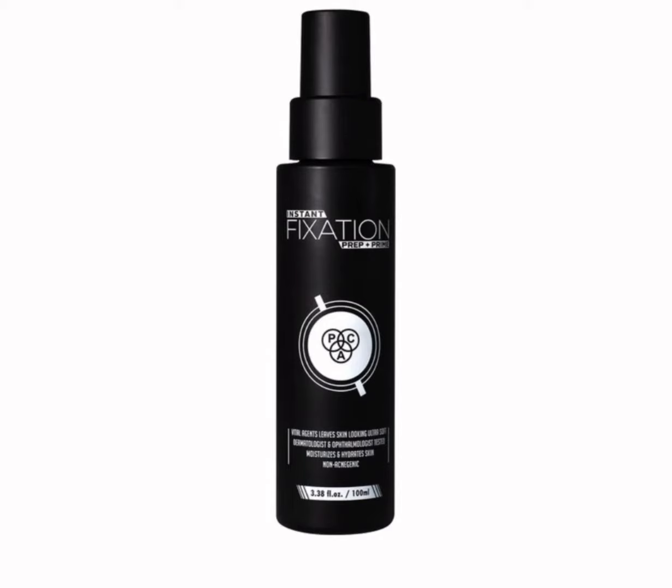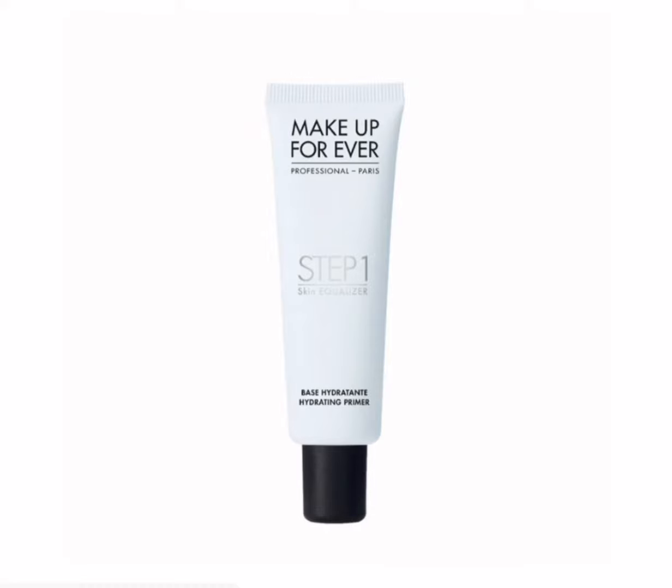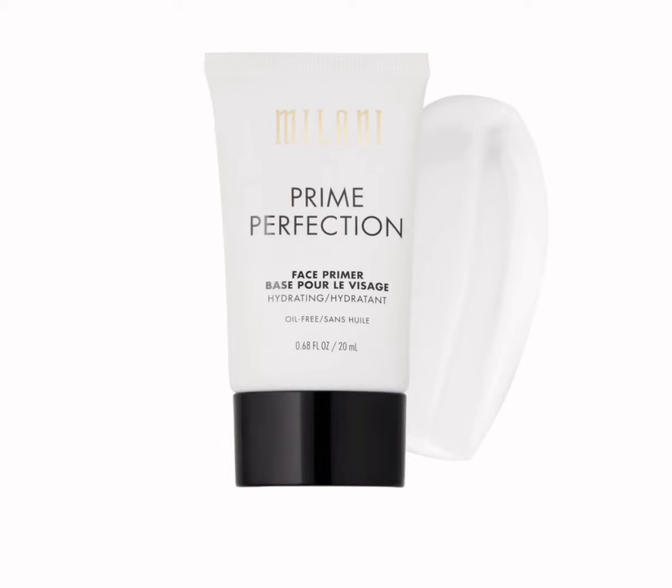To prep my skin, I'm first using a setting spray — this one's MAC Prep and Prime. To smooth out my dry patches, I'll first be applying the hydrating primer by Makeup Forever in the areas where my skin flakes the most, because the rest of my face falls under the normal skin type. I'll be applying the Milani Prime Perfection hydrating primer to fill in the pores of my forehead and my nose. I'm using the Baby Skin Insta Pore — it is a primer.